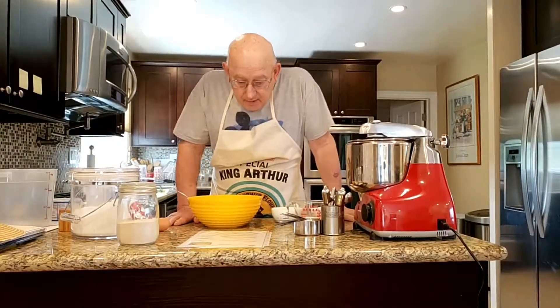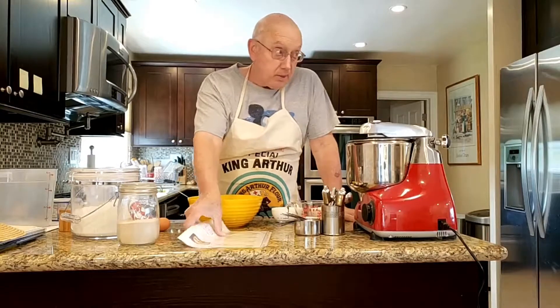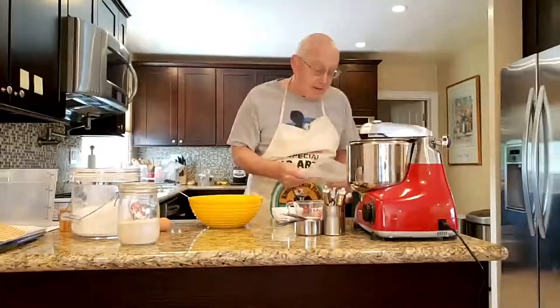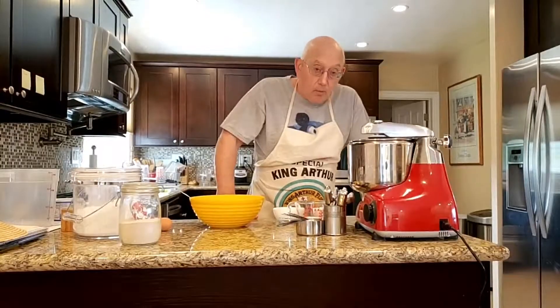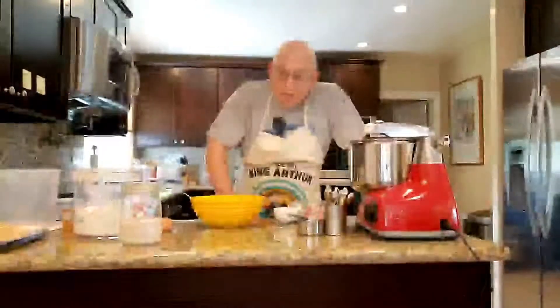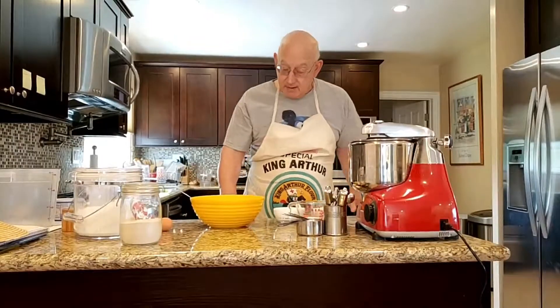Hi, it's the Dessert Doctor here. It's October 29th and we're going to be making pane bianco today. That was an award-winning bread. I found the recipe at the King Arthur website as usual.